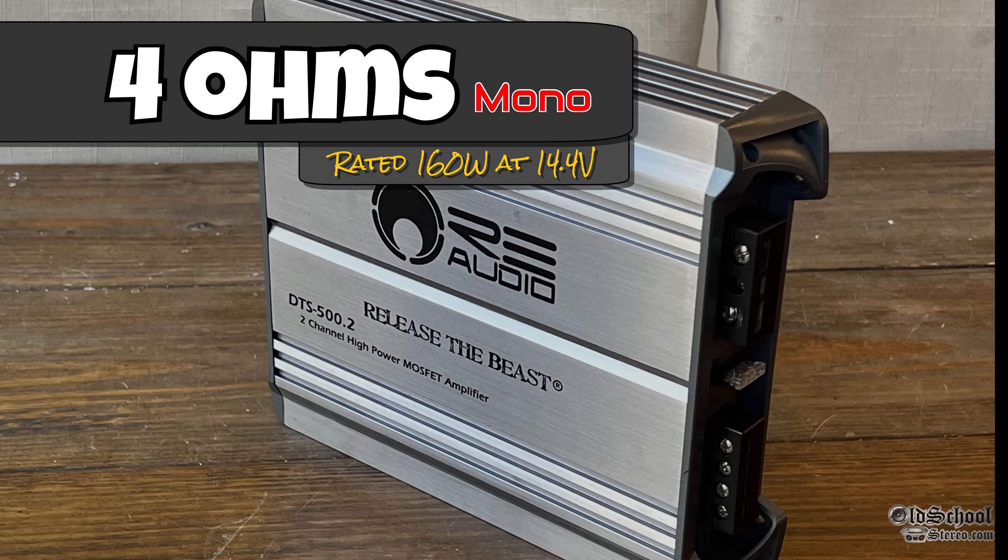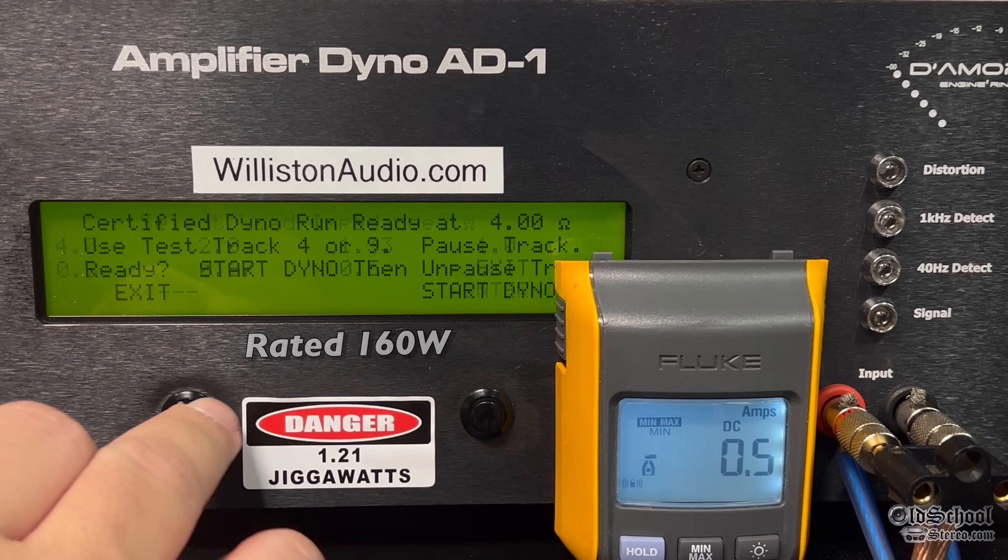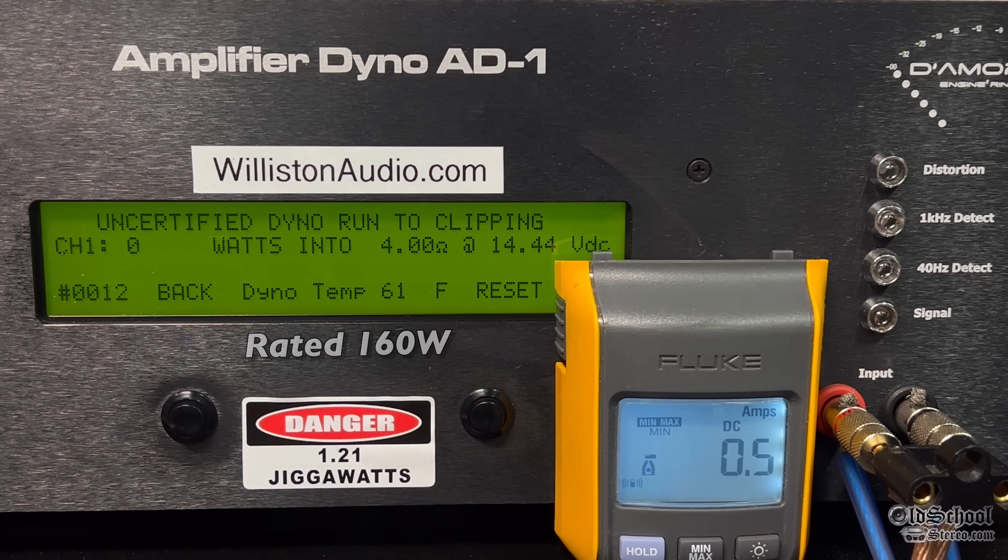Let's switch it over to the mono setting and try 4 ohms mono. It is rated 160 watts at 4 ohms mono. Running the test at 1 kilohertz, certified to 1% distortion — we get 181 watts at 14.2 volts. Rated 160, so it did its rated power plus a little more. That's what we like to see. Uncertified up to the clipping point: 185 at 14.2 volts.